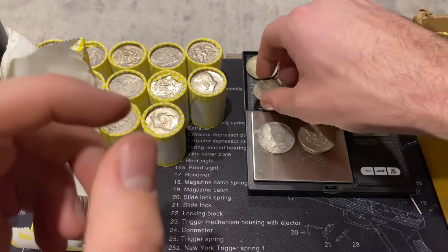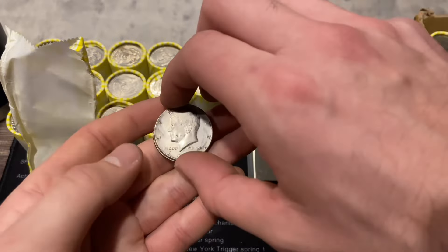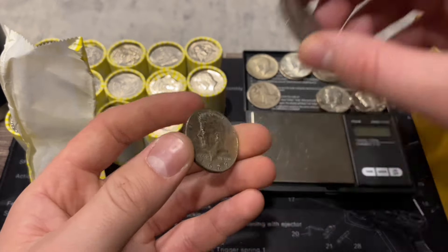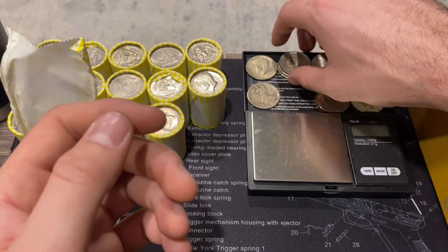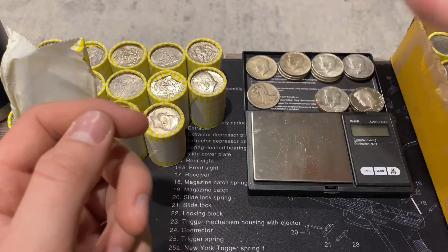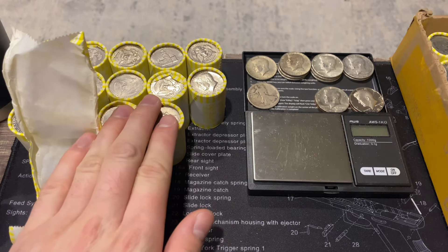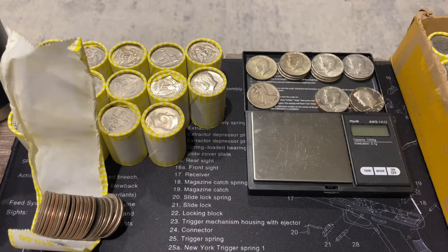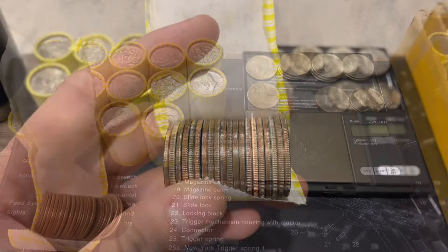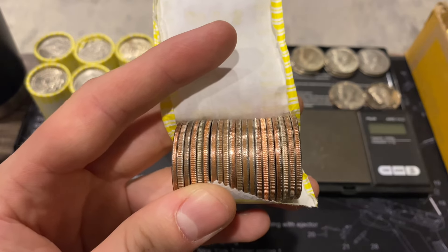I suggested we go ahead and do all these rolls live, but she said the video would be too long, so we might do a live stream while I record. I'm going to go through the rest of the regular-weighted rolls. Just a couple rolls later, we're actually live streaming right now, and we have two more silvers here.